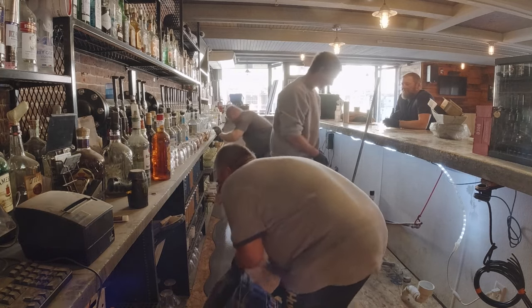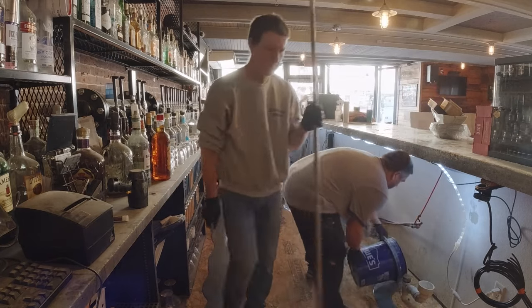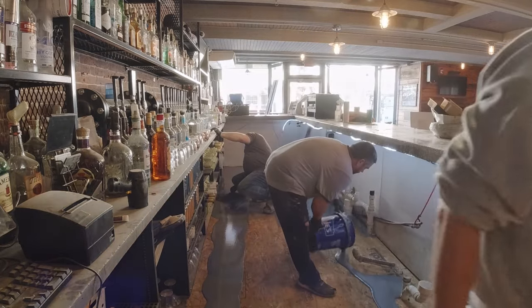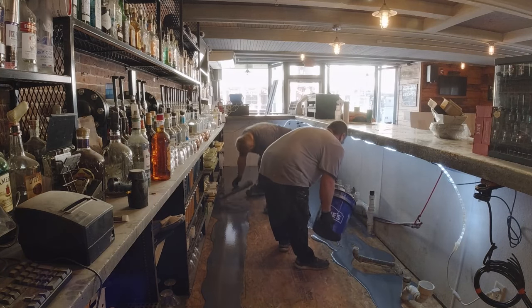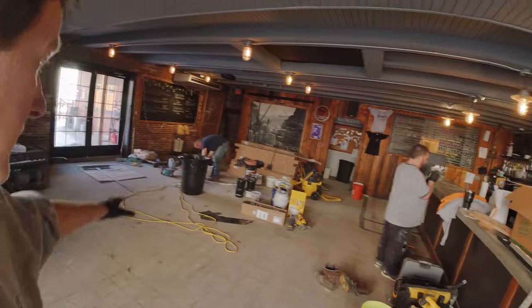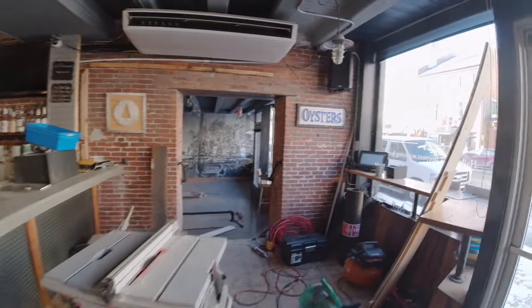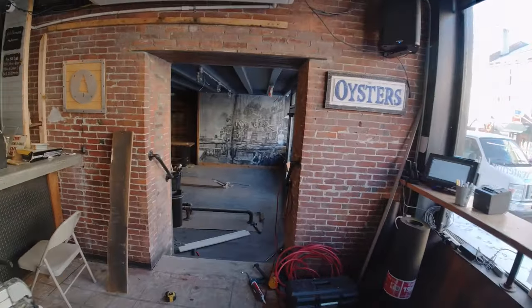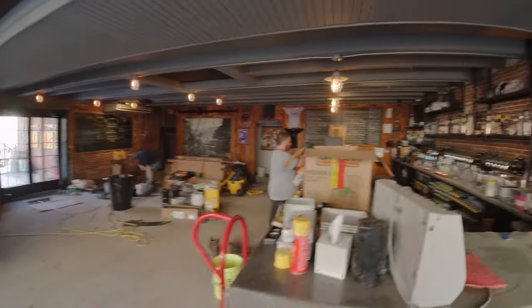The old plywood wasn't really rotten or anything — rather than try to patch it, it was just easier to go right over the top. They had the room to go over it anyway because they're building up the other floor with new hardwood flooring, so this is going to match up pretty well. They've got to replace all the floors in here — that area down there had 16 inches of water in it. They've already done the new floor down there and are hoping to open back up in a couple more weeks.